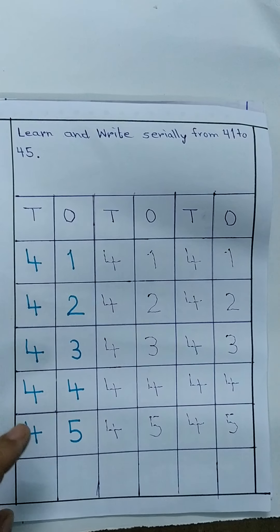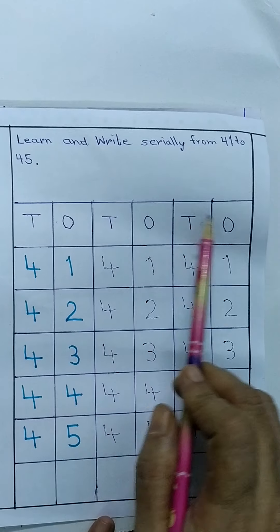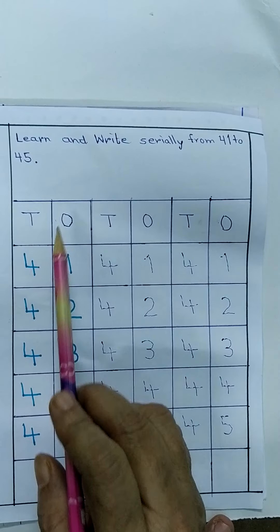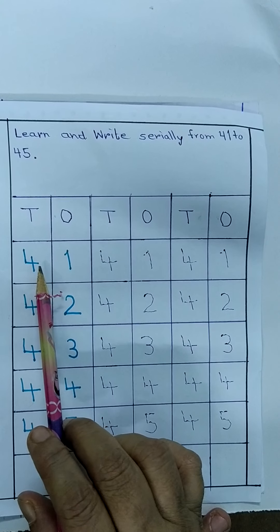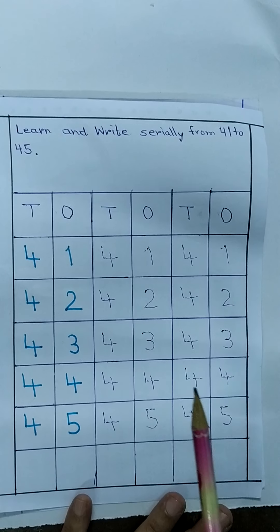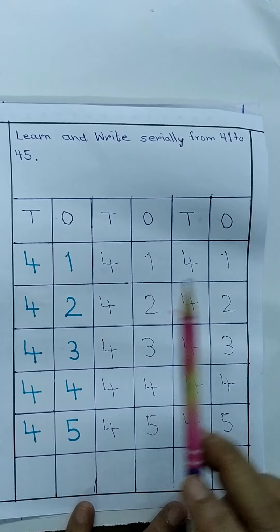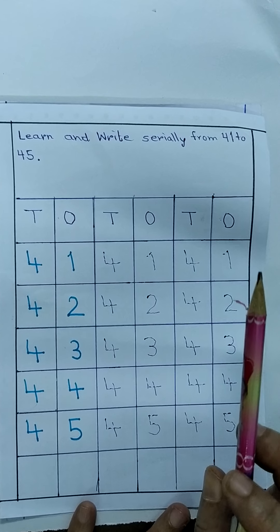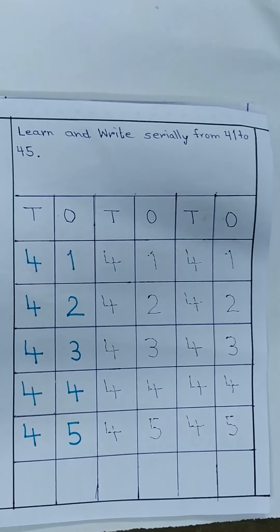पैरेंट्स, अभी क्लास वर्क की कॉपी में, हमेशा की तरह, दो के तीन कॉलम बनाईए। फर्स्ट कॉलम में, कोई भी डार्क स्केच से 41, 42, 43, 44, 45 लिख दीजिए। उसके बाद उसके सामने डॉटेड 41, 42, 43, 44, 45 देना है। आप लोग उसमें फोकस करेंगे, देख लीजिए अच्छे से। (Parents, now in the classwork copy as always, make three columns of two. In the first column, write 41 to 45 in dark sketch, then provide dotted 41 to 45 next to it. Focus carefully.)